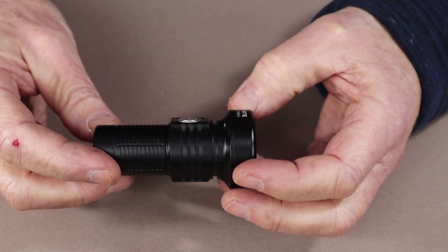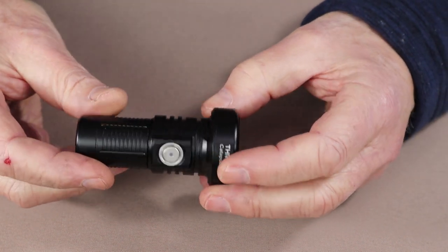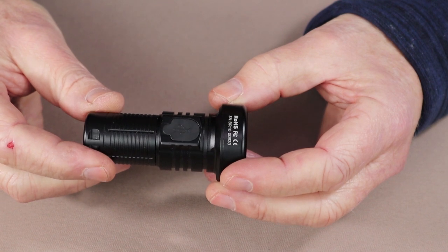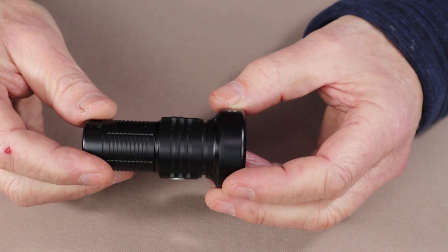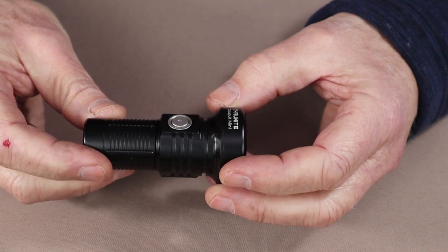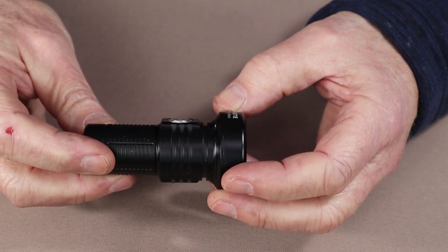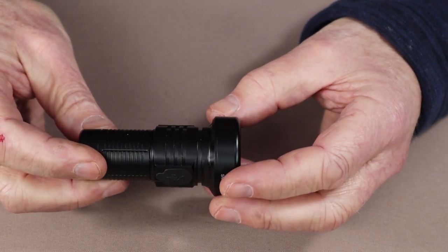Let's look at the key features for this flashlight and what sets it apart from other ThruNight lights I've tested. As I mentioned in the opening, this really is a powerhouse pocket searchlight - that's the best way I know to describe it. It's not what I would call an EDC flashlight or a general purpose camping light, but if you're looking for something that gives you a very tight beam thrown out to an extended distance in a small compact form, this may be the light for you.